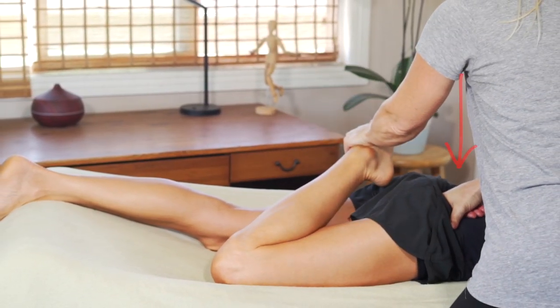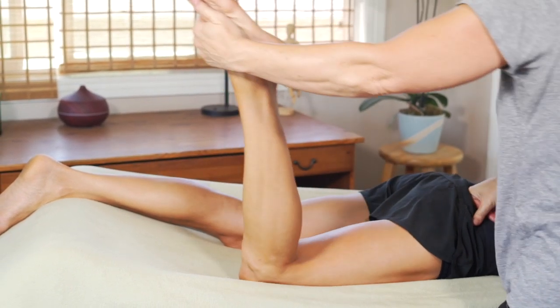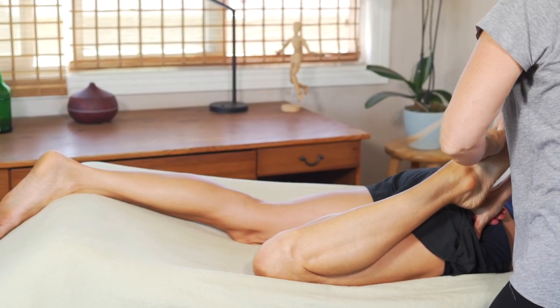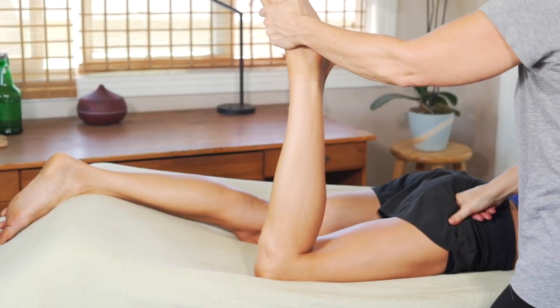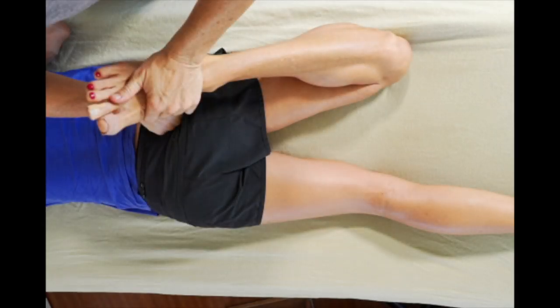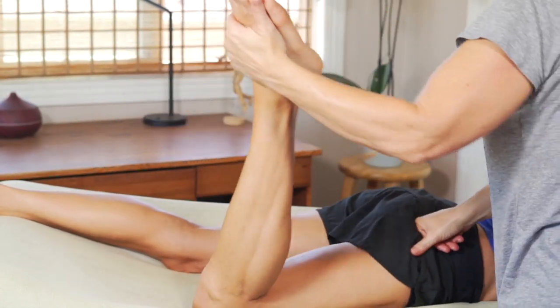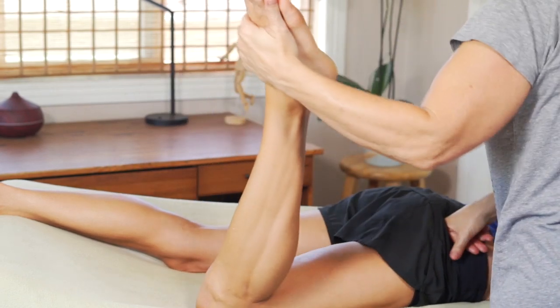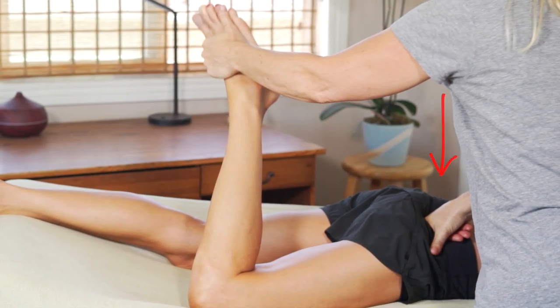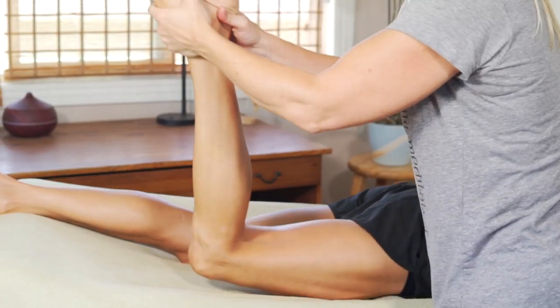As I do this, I'm using a soft fist with my right hand into the glutes, stabilizing the hips. As I lever her lower leg and bring her heel to her hips in different positions, I'm targeting different aspects of the quads. With her heel more medial, I'm targeting the vastus lateralis, and with her heel more lateral, I'm targeting the vastus medialis and all the variations of fibers in between.